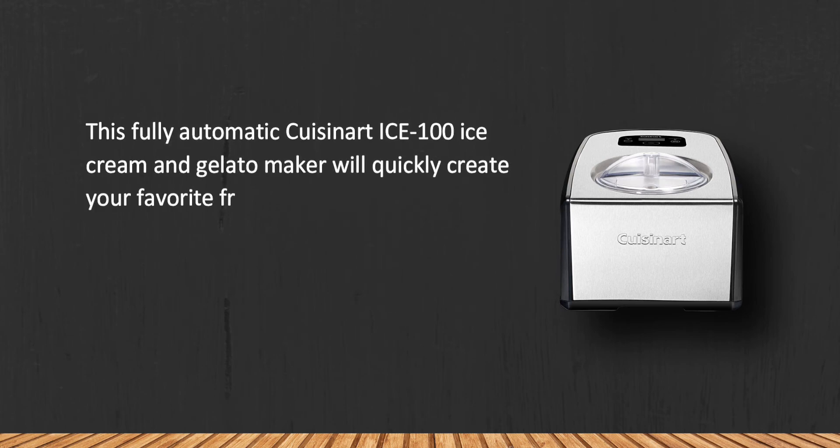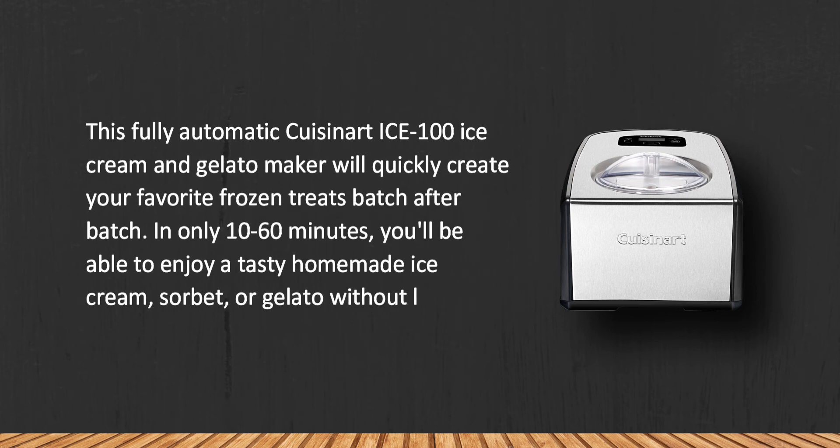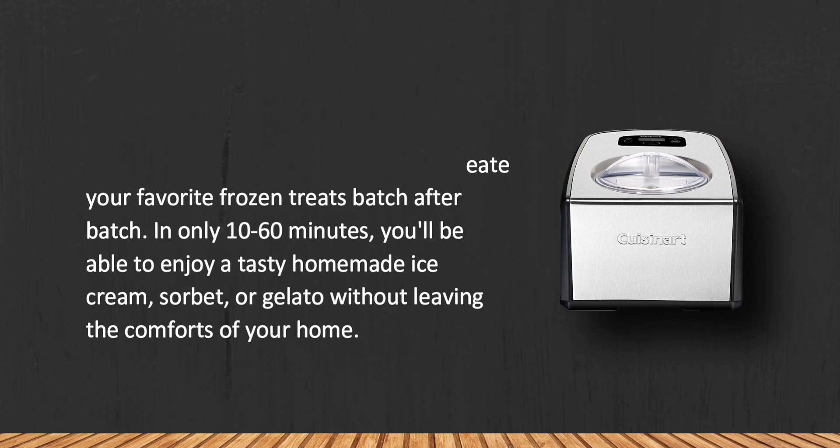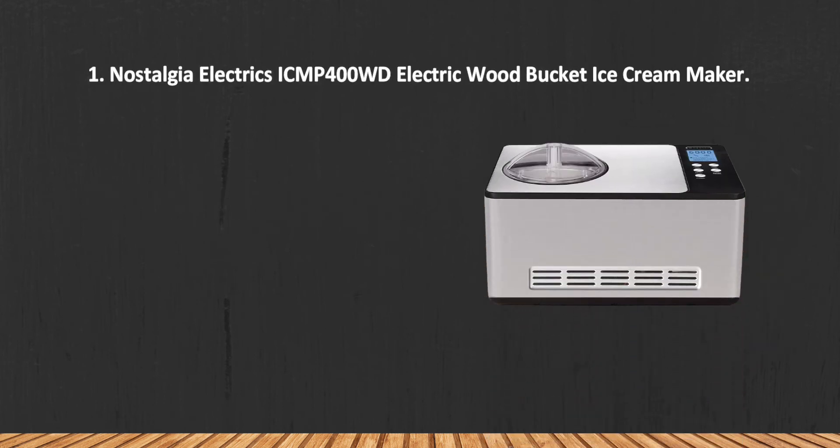This fully automatic Cuisinart ICE-100 ice cream and gelato maker will quickly create your favorite frozen treats batch after batch. In only 10 to 60 minutes you'll be able to enjoy a tasty homemade ice cream, sorbet, or gelato without leaving the comforts of your home. Note that the recipes that come with the machine are rather complicated.